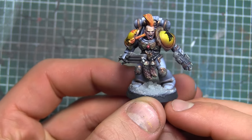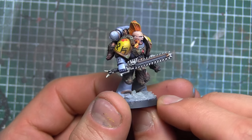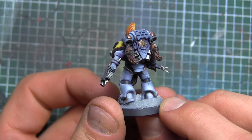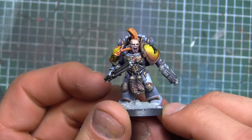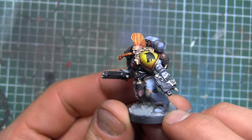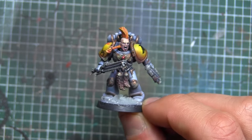I glued the head in, put some transfers on the shoulders, and used the snow mix from Secret Weapon Miniatures to create the slushy snow that you see on his feet. And that's what we have for a completed Blood Claw. I'm pretty stoked — I like the way he turned out, and honestly I kind of want to paint more, so I might go in and do another squad of these guys.